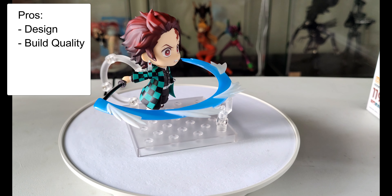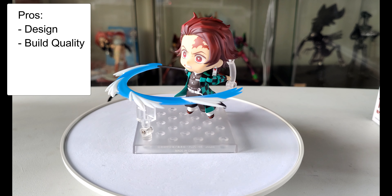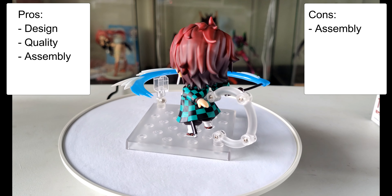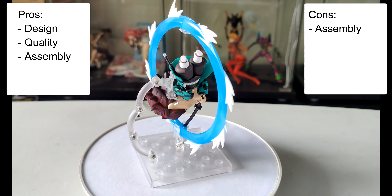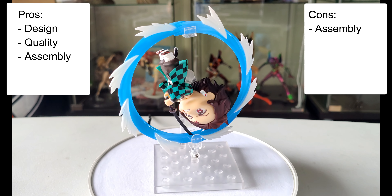The positives are similar with this figure — there's a variety of poses and the build quality is good overall. The only catch is the assembly was much more difficult, particularly in the upside down pose. I found I needed a lot of force to insert the rear stand, but once I had it in I didn't have any issues.